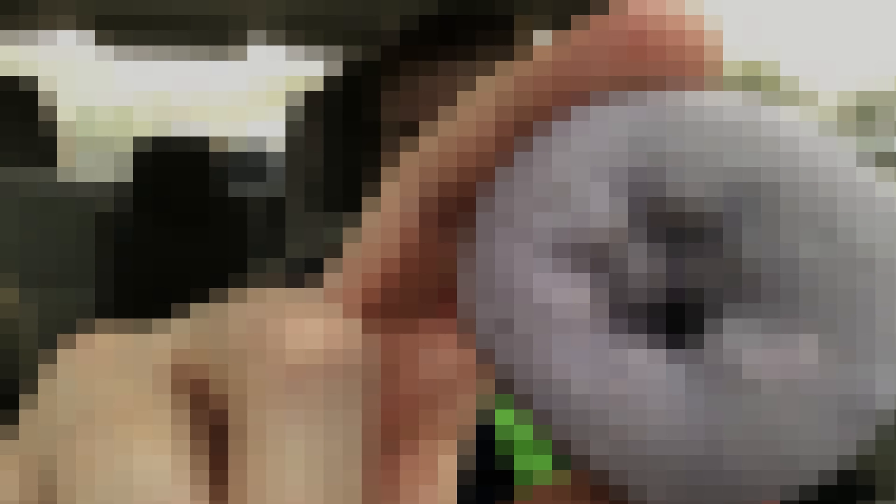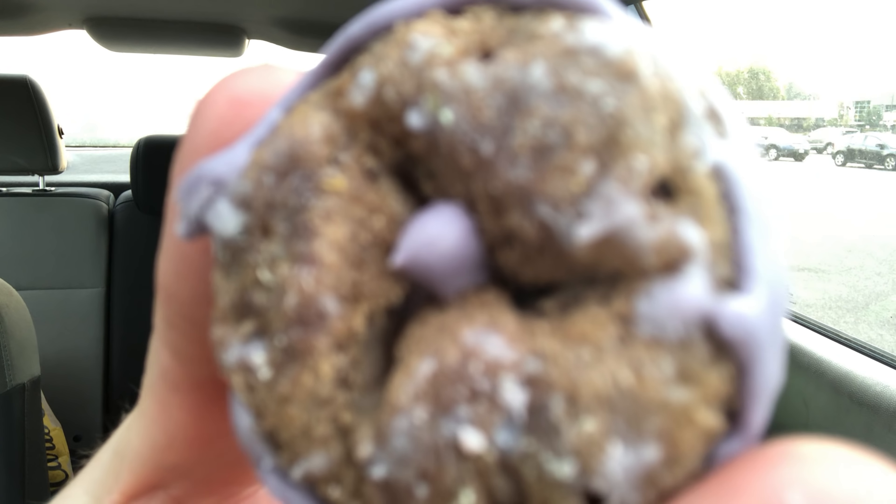All right, Outlaws. Look at that. Look at that purple right here. Look at that.